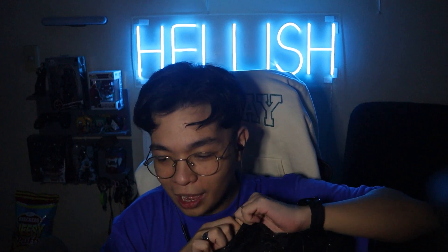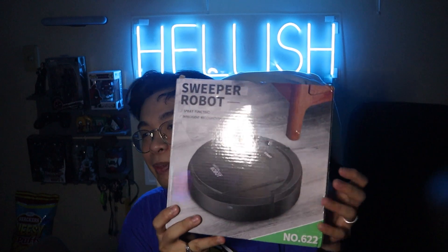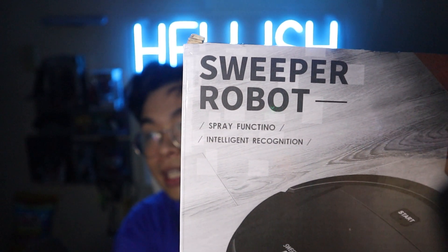Here we have our last item — it's been a few weeks, I got a haircut and everything, feeling much better. Let's figure out what the last item my brother got with his 1,000 peso Lazada budget is. I see what my brother got and I can't believe this took the full budget — we have a sweeper bot! It has a spray function and intelligent recognition. Let's open it up.